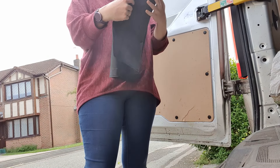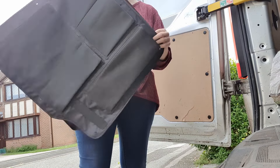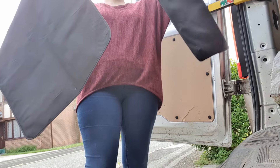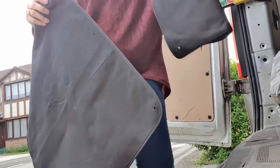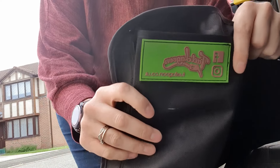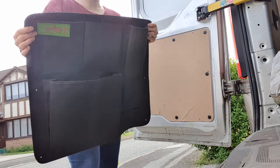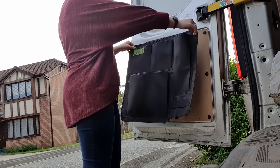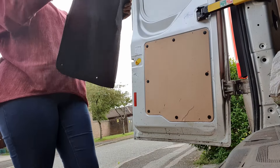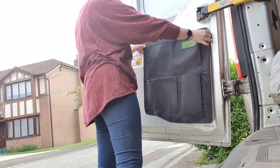So the ones we've gone for are these — one is slightly different to the other. That's the name of the company we've gone for. John found these, so hopefully they should work. That one's on that side, and on the other side this one should fit like that on it.